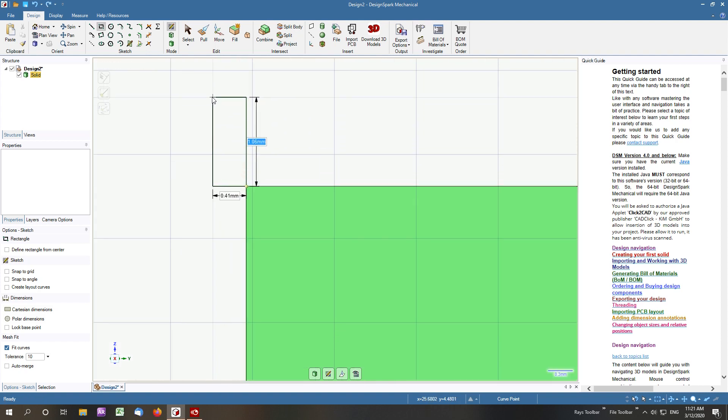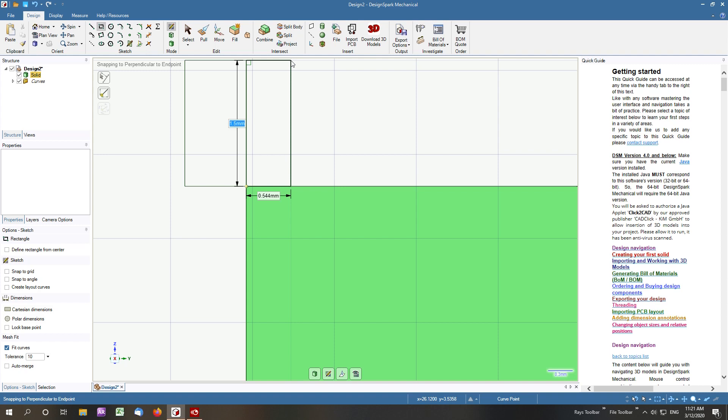Our first rectangle has the height of the thread pitch. The width, in this case for a 10 millimetre bolt, is 1.5. And our width is half, or 0.5, of the thread pitch, which is 0.75. Our second rectangle also has the height of the thread pitch, and the width is 0.33 recurring, or one third of the thread pitch — so in this case it's 0.5.